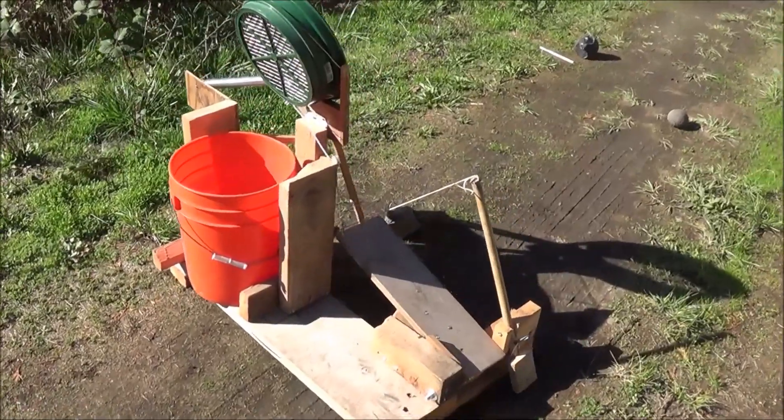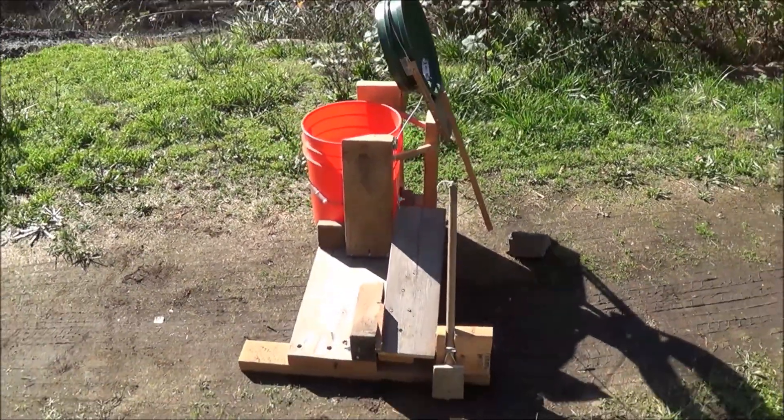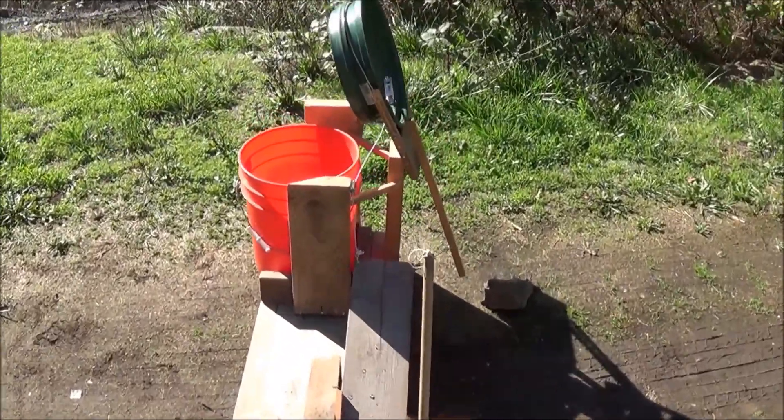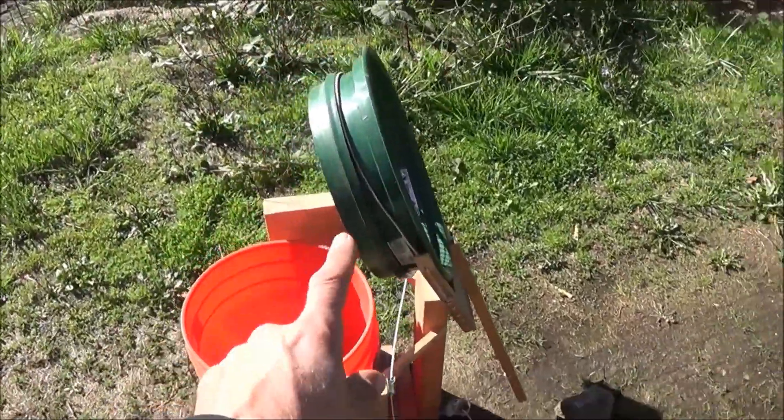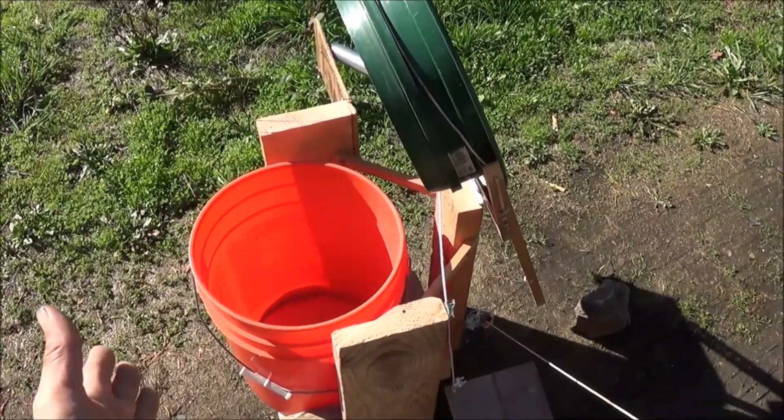So here's what I've come up with. I'll show it to you up close, and then I'll set the camera up on the tripod, go back a little bit, and show you it in action. You can see the classifier screen is now up in the air — that's the placement so you can replace your bucket with a new one once it's full.